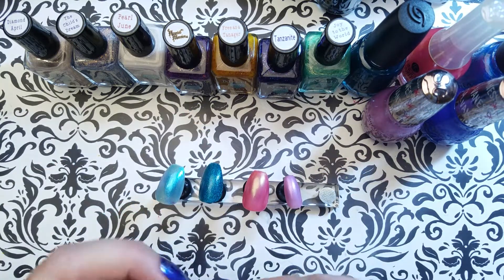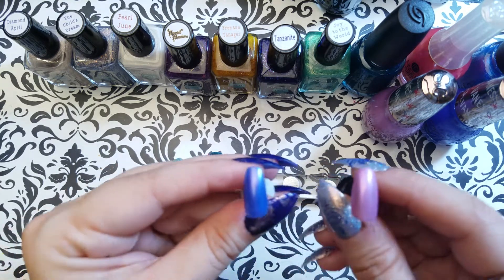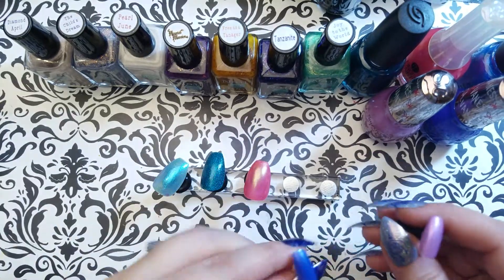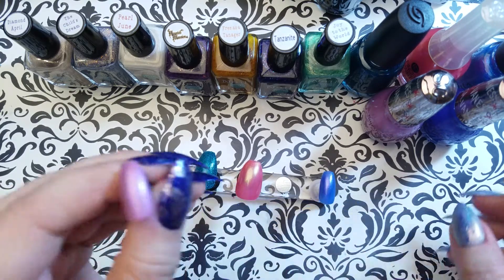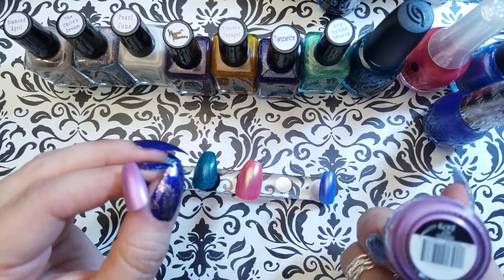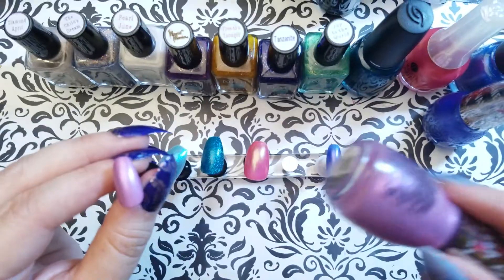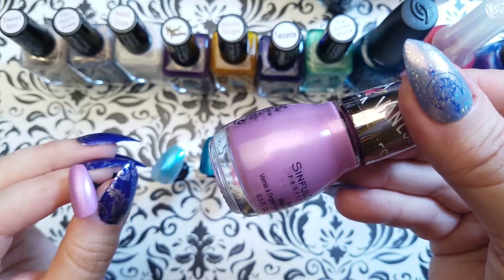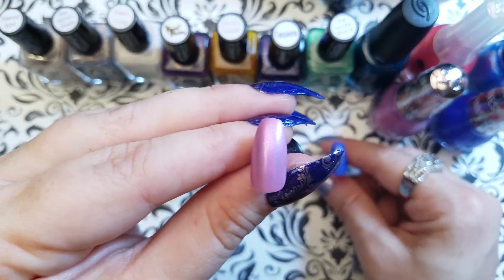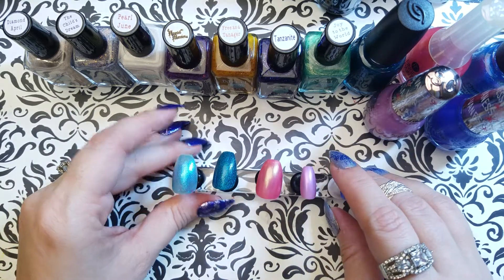The final two polishes — I saved the best for last. These are Sinful Colors, I believe from the Vanessa Hudgens collection. She released a collection and this one called Shimmy Shimmy got a big buzz — there were a bunch of places saying it was sold out already. I got these at Walgreens, so clearly there was a second level of supply. This one is called Spaced Out. Look at that beautiful color. Here is Shimmy Shimmy, and here is Spaced Out. Thus ends Swatchapalooza!